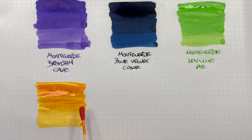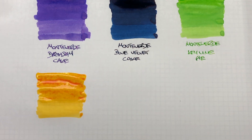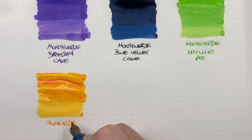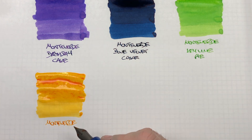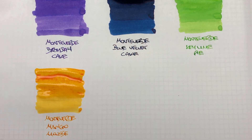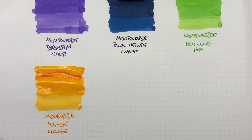You can see the difference there — so this is Monteverde Mango Mousse. That is a lovely mango-apricot color.